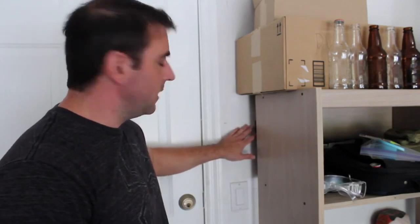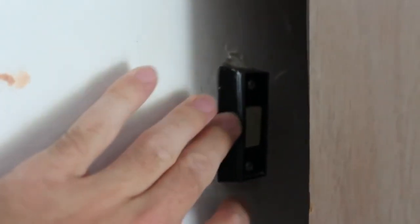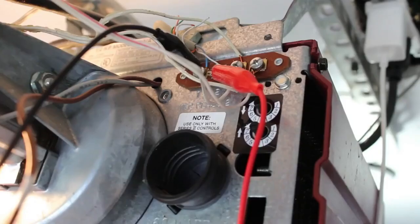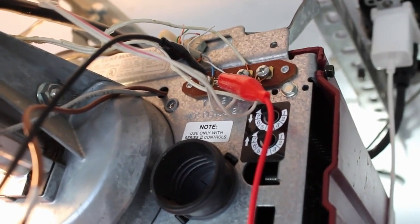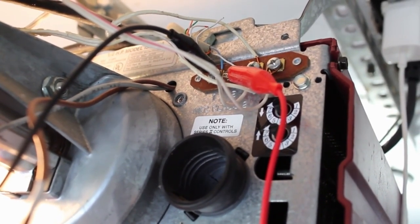Today we are going to be opening and closing our garage door with our smartphone. Right here I have a button that opens and closes my garage door, just like you probably have at your house. All this is, is two wires that when you press the button are connected, and it's screwed into two bolts up on the garage door motor. You can see the two screws, and if you take a wire and connect those two, they open or close the garage door.